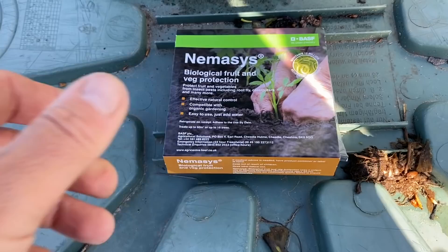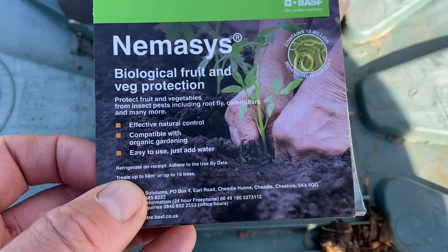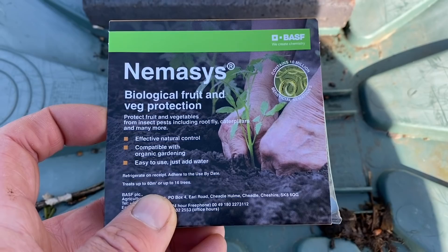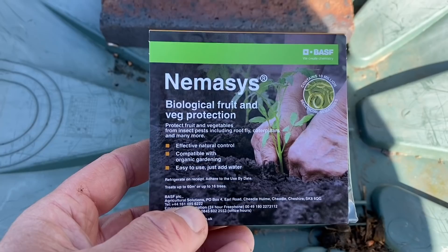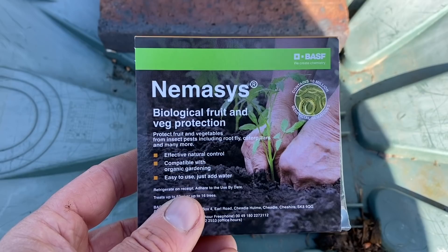Once I've planted I also water in with Nemesis fruit and veg protection nematode. This is a protection against cutworm and cabbage root fly, which affects all brassicas - those are the biggest pests I have. It's also good against onion fly and carrot root fly, and I've got a lot of onions and carrots, so I'm going to water this into all of those different crops. It's a bit expensive but when you grow a lot like we do it works out - I think it's about one percent of harvest value, so it's not a lot of cost.